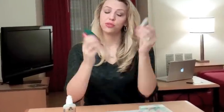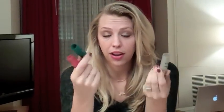First things first, you need shotgun shells. Now if you don't have some lying around, just run over to the range and I'm sure they will gladly give you some that they've picked up from the floor. Definitely wash them off before you get started.